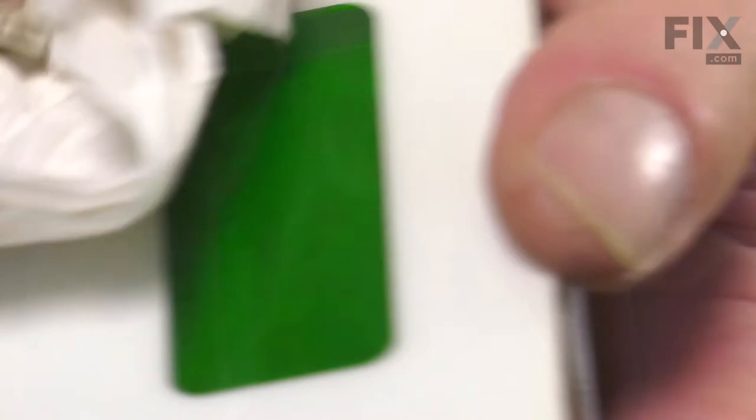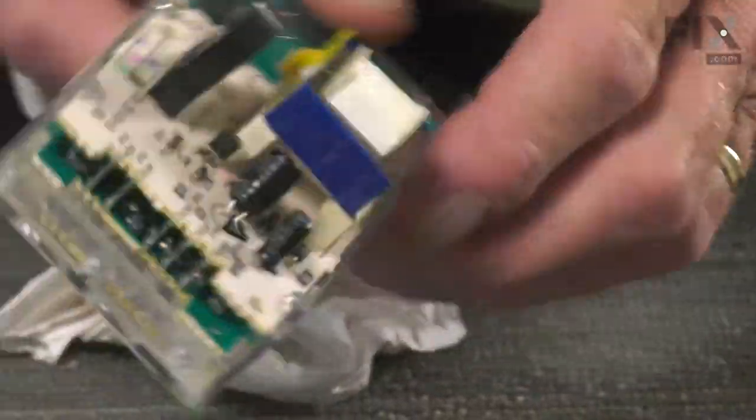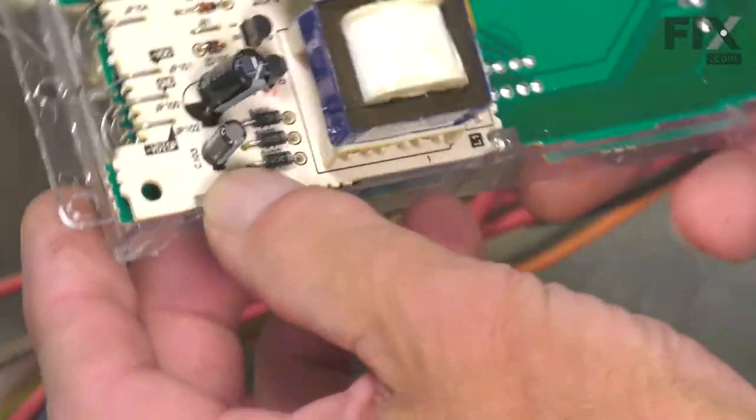Make sure it's centered properly. Press the adhesive into place, and now we can line that up and put it back into the range.